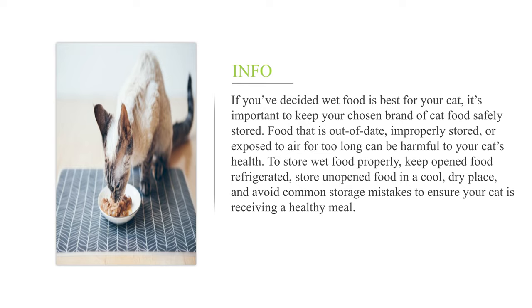To store wet food properly, keep open food refrigerated, store unopened food in a cool, dry place, and avoid common storage mistakes to ensure your cat is receiving a healthy meal.